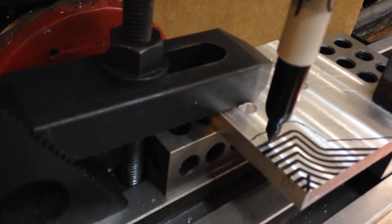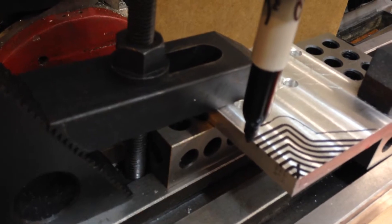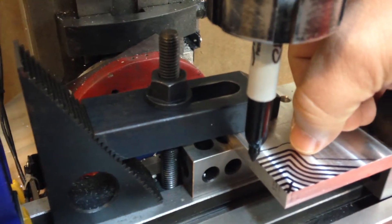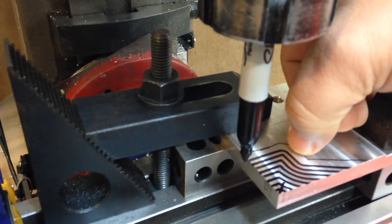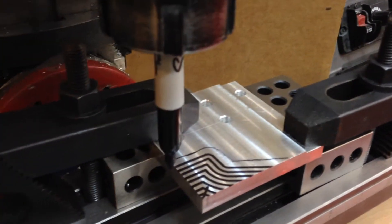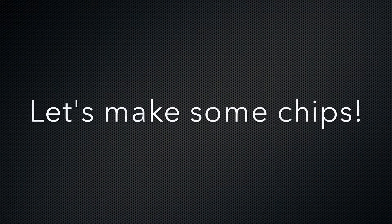Yeah, as I was expecting, it's only five thousandths further in. So the actual outline of the part is going to be half of the diameter of the mill, which is a quarter inch — so 125 thousandths further in — that's where the actual cut is going to end. But hey, I'm pretty happy with this test. I'd say we'll give it a try, put in a real mill and start chopping.